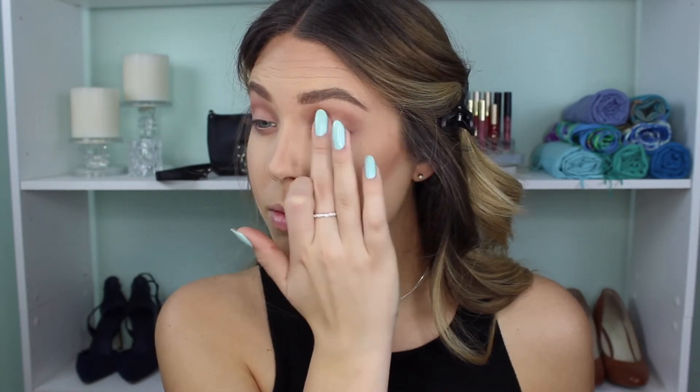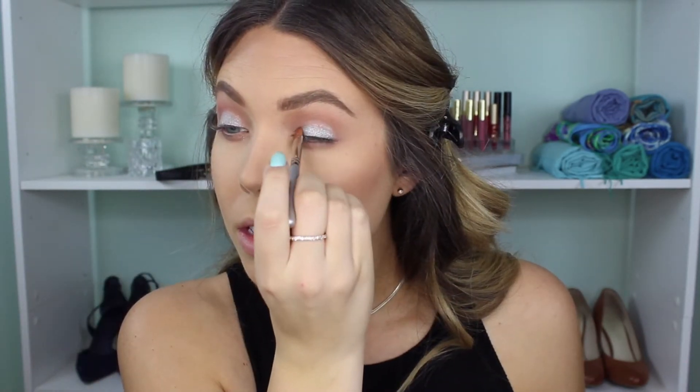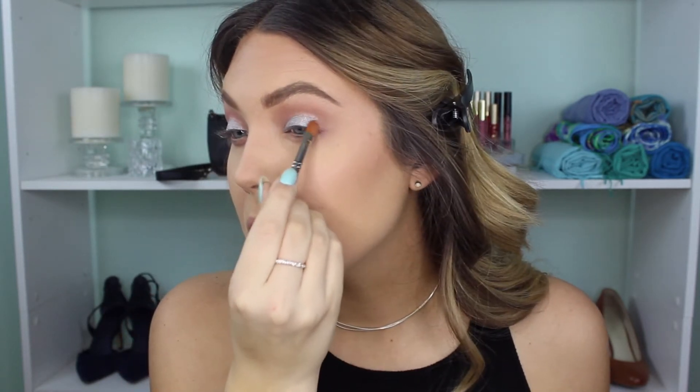And now for the star of the show — I am using this Maybelline single shadow in NY Silver. This is so pigmented and beautiful. I'm using my finger to apply so that it comes off really really pigmented, but then I'll also take it with a brush and spray with some setting spray to really intensify it and carve out the lid. It's not a cut crease by any means but I wanted it to be somewhat sharp and highly pigmented. I'm taking that on a flat concealer brush and blending it along my lid, then going back with a fluffy brush to make sure everything is blended.